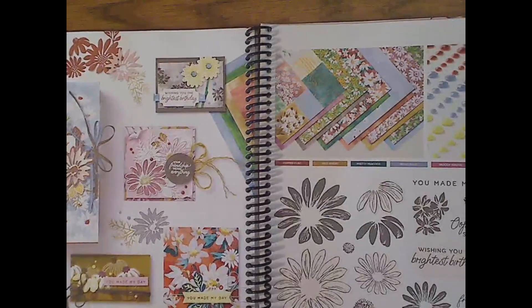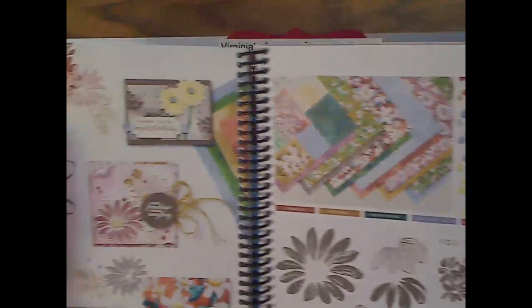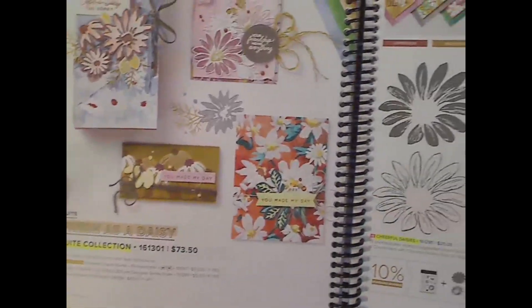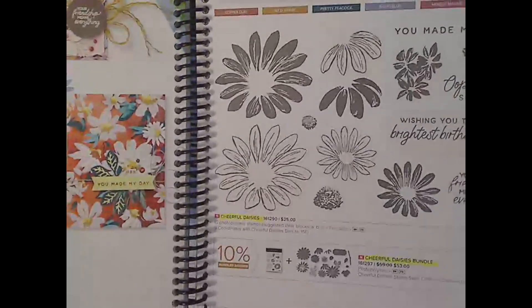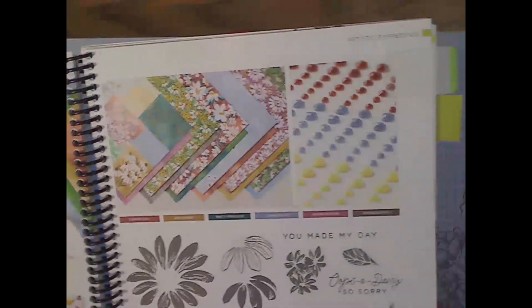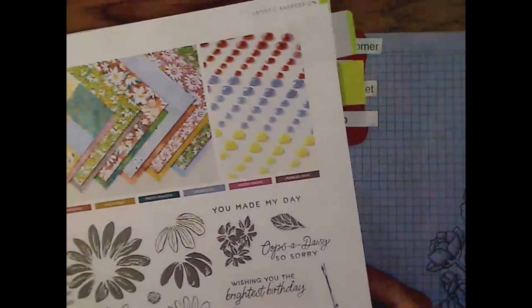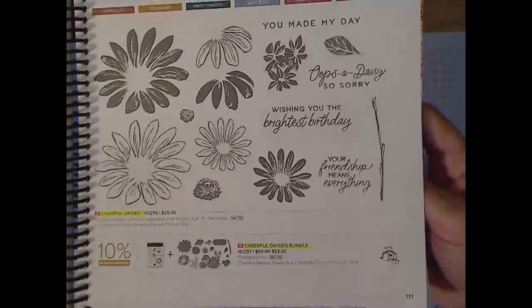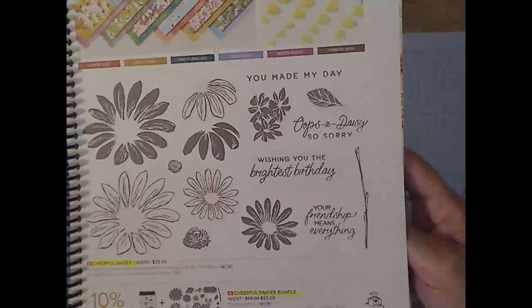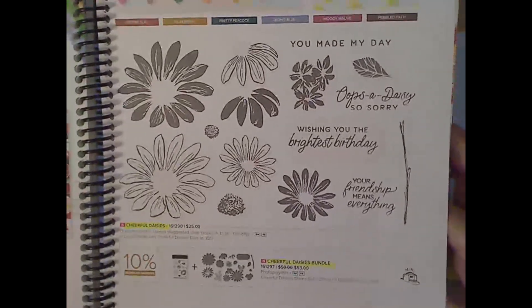It is the Fresh as a Daisy Sweet Collection on pages 110 and 111. It's a photopolymer stamp set with a die set. It comes in a bundle and you save 10% when you purchase the bundle. There is designer series paper and embellishments as part of this suite. I'd recommend you buy the stamp set with the dies because it will help you cut out the daisies a lot easier, and that 10% savings adds up.